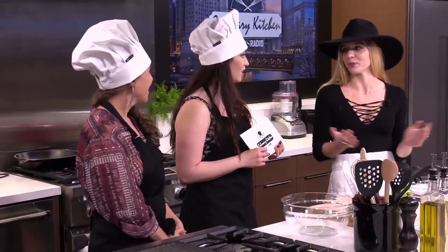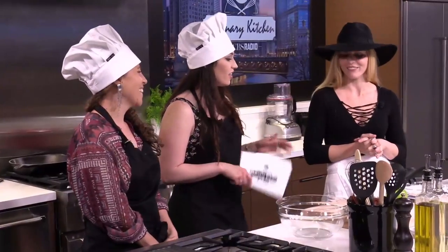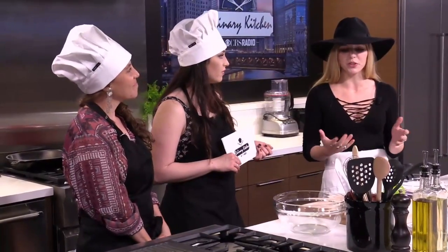We're going to eat eight and then I think we'll live forever. That's the secret. And this is something that you make a lot, right? I make it every year, multiple times a year, because of familial demands.